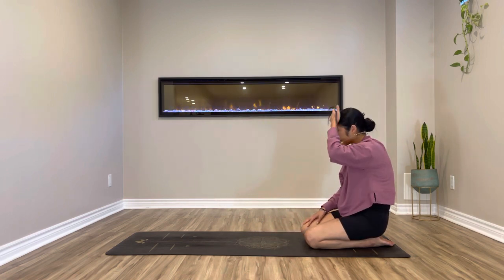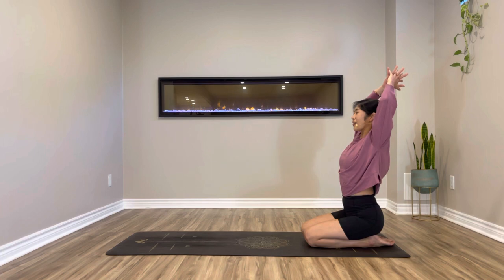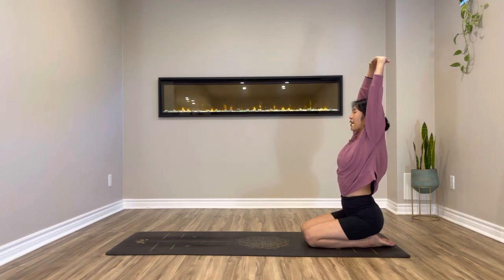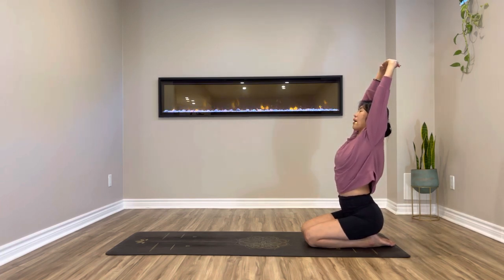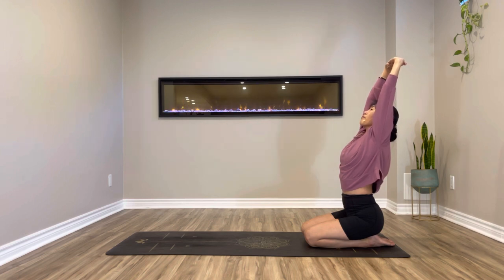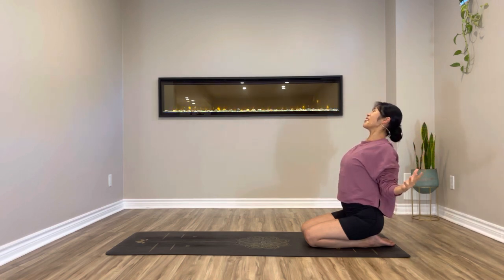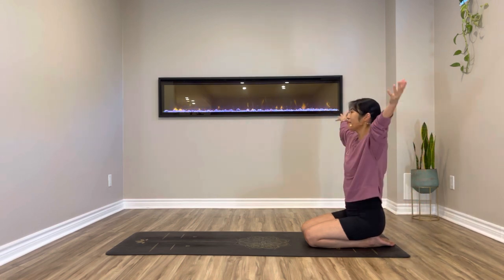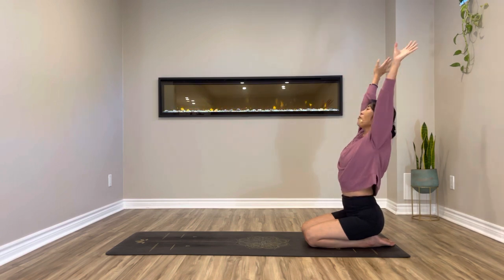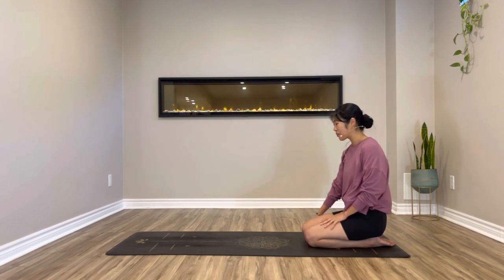Coming up tall, seated on your heels. Extending arms up over your head. Interlace your fingers and push your palms up high. Slight arch on your lower back, mid back. Lifting up through your chest, keep sending your palms up high. Gazing up. Breathe in. Exhale, release and squeeze your shoulder blades, lifting up to your heart. Good job. Inhale, arms up. Exhale, arms down by your side. Big shoulder roll.